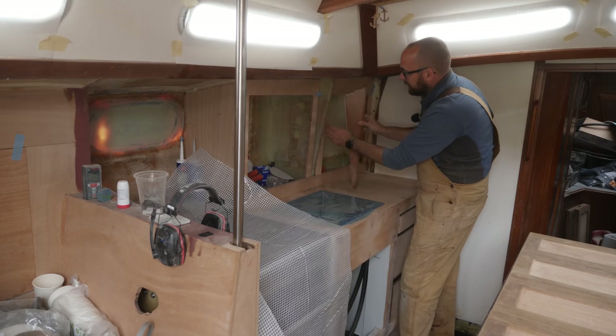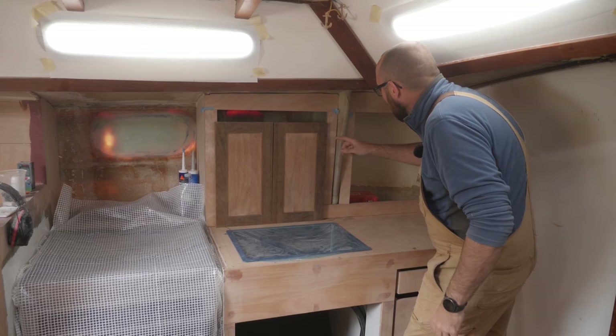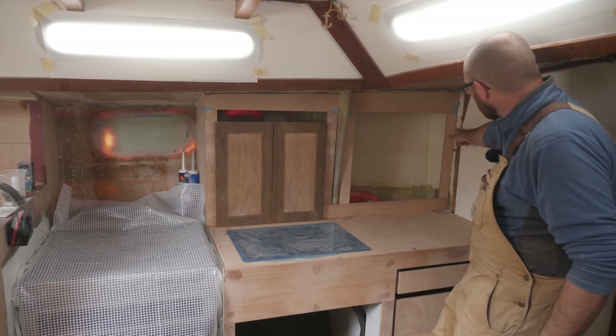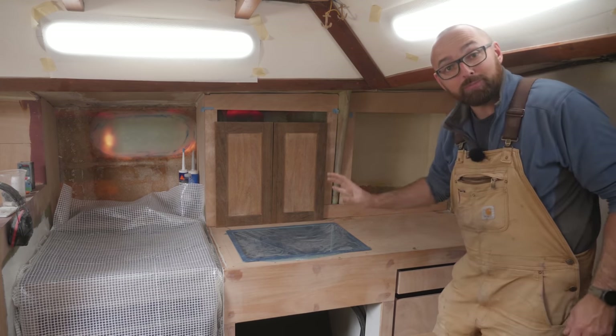Some of these pieces here need to be just a little bit wider to leave enough room for the trim. If I add one centimeter here, one centimeter here, and three centimeters back here, that should be perfect.